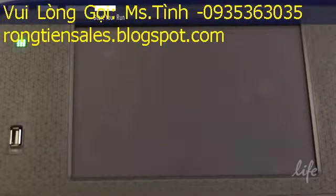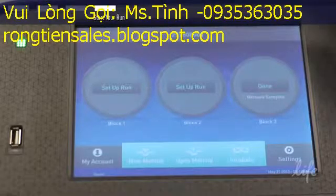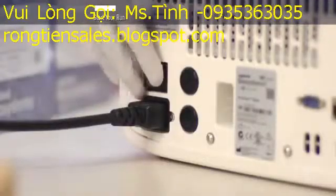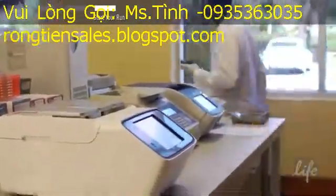If the instrument is inactive for a set period of time, it will go into sleep mode. It can easily be activated again by pressing the screen. The instrument uses minimal power during this mode. However, you can also shut down the unit with the switch on the back. Make certain to shut down your block and turn off the ProFlex PCR system when not in use.